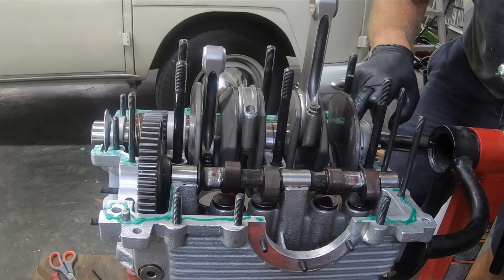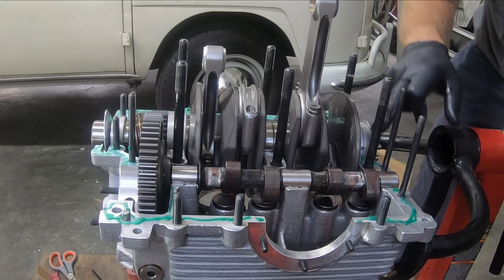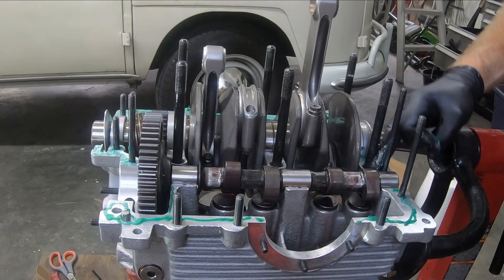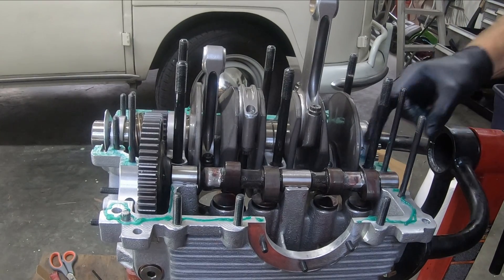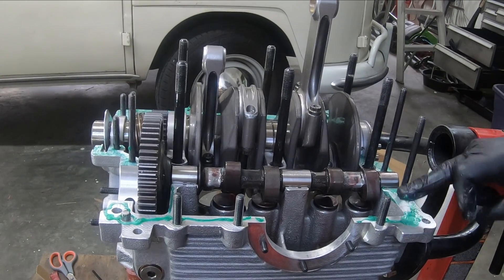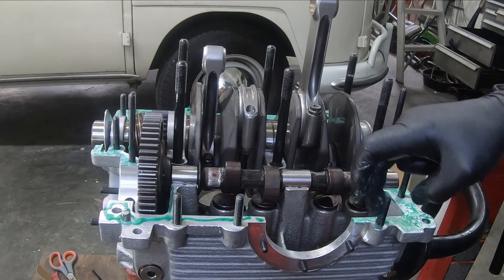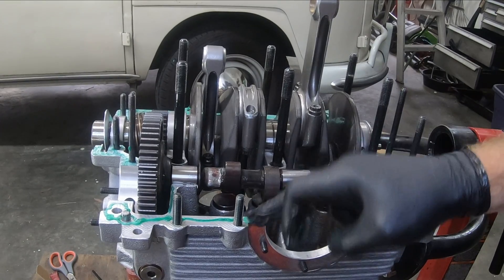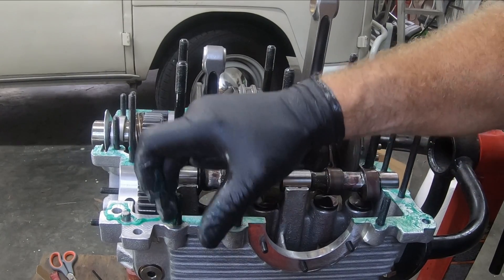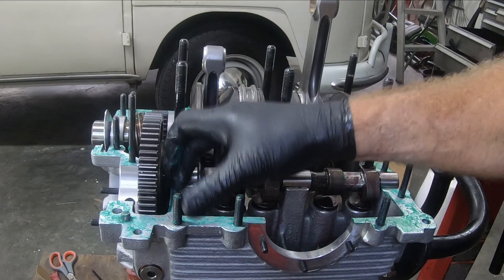This stuff is never supposed to dry. I'm trying to avoid getting it on the bearings, but I want it on all the mating surfaces. I'm going to put this on, loosely fit the case, and put the oil pump in while it's still fitting fairly loosely, and then I can tighten it down.